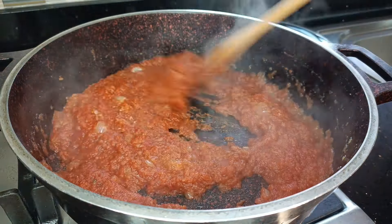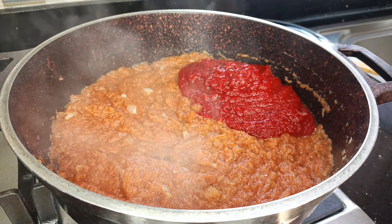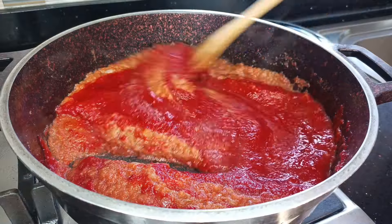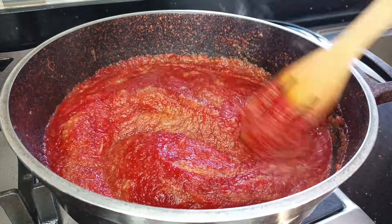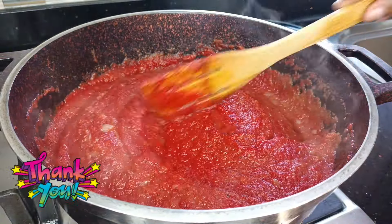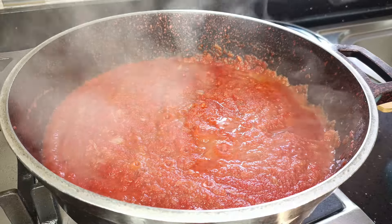Then I went ahead and added my blended tomatoes and beetroots. If this is your first time here, hello — my name is Yasmi. Please consider joining this family by subscribing and turning on the notification bell so YouTube notifies you every time I post a new video. If you're a returning subscriber, thank you so much for coming back — I'm truly grateful. If you've watched till this point, please also give me a thumbs up.